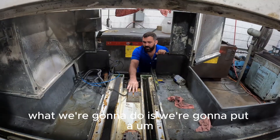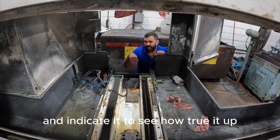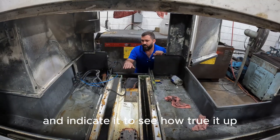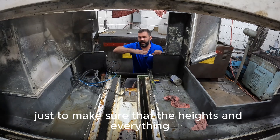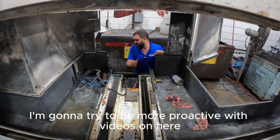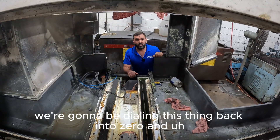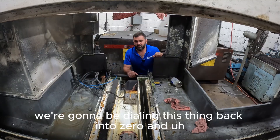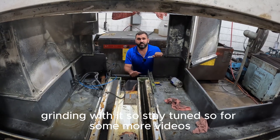What we're gonna do is put a straight edge right on the bearing box and indicate it to see how trued up it is, then do a couple other checks to make sure the heights and everything else are trued up. I'll get you some more videos — I'm gonna try to be more proactive with videos. This is our machine. We're gonna be dialing this thing back to zero and grinding with it. Stay tuned for more videos. Thank you.